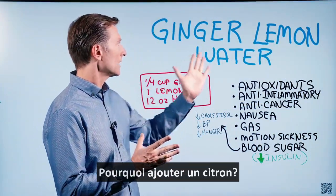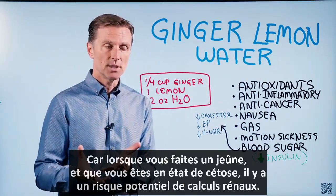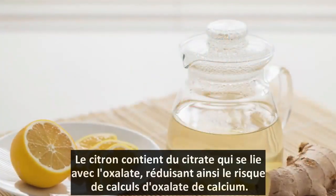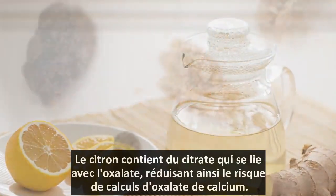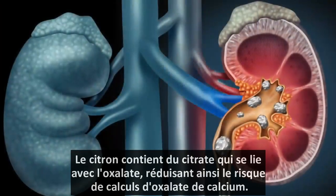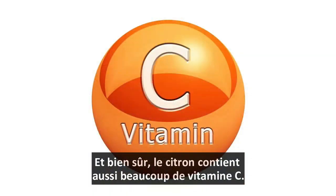So why do you want to add the lemon? Because when you're doing fasting and you're doing ketosis, there's a potential risk of kidney stones. Lemon has citrates, and citrates combine with oxalates. That way, it can decrease your risk of getting calcium oxalate stones. And of course, lemon has a lot of vitamin C as well.